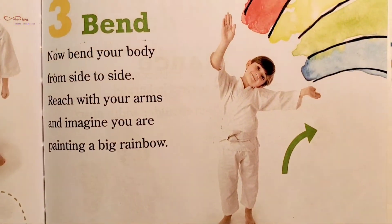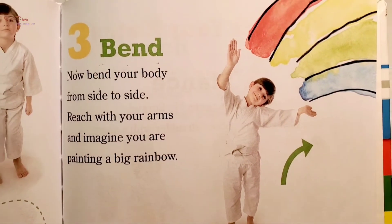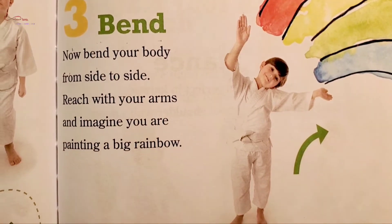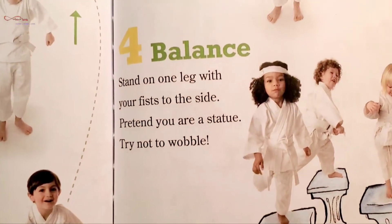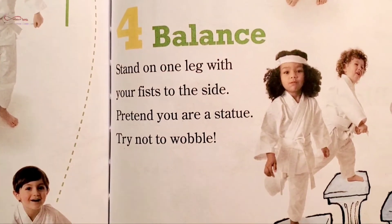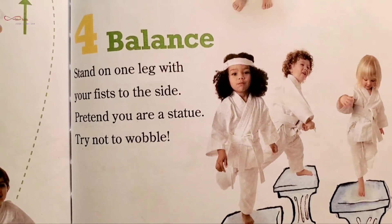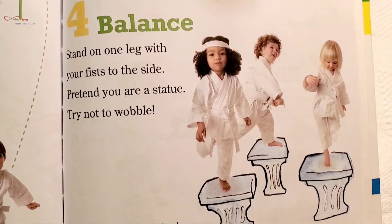Three: Bend now. Bend your body from side to side, reach with your arms, and imagine you are painting a big rainbow. Four: Balance. Stand on one leg with your fists to the side — pretend you are a statue. Try not to wobble.